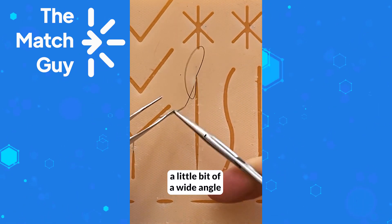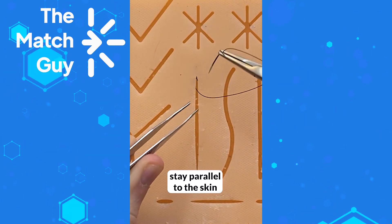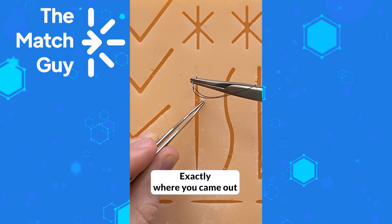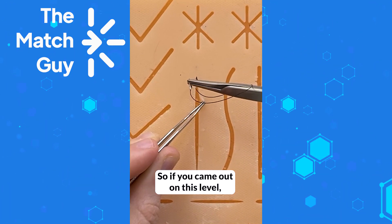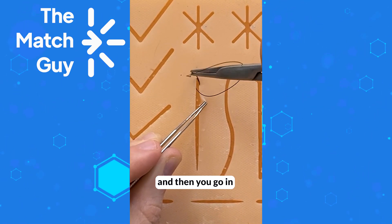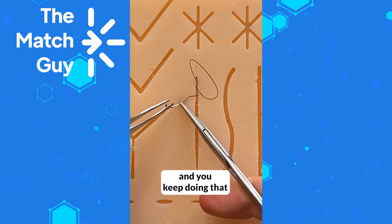Stay in the same level and then come out. Load your needle with a slightly wide angle, then pull. Now go to the other side — do the same thing: go in, stay parallel to the skin, and lift the skin first beyond where you want to come out. Where do you come in on this side? Exactly where you came out, or slightly behind that. So you can come slightly behind that point, then go in parallel to the skin, come out, and make sure you take the same thickness.